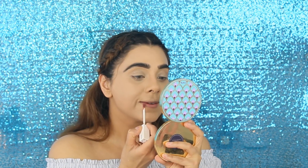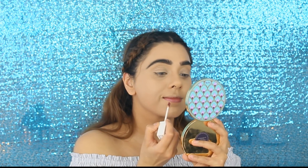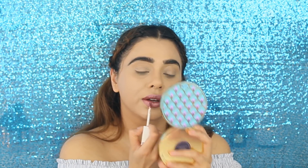The next item is a lip gloss from OFRA Cosmetics in the shade Monaco. I'm not going to line my lips today, I'm just going to apply the lipstick. It looks pretty metallic in the packaging. While applying it, it's not actually that overpowering — maybe on the second coat it is. The shade is Monaco from OFRA Cosmetics.